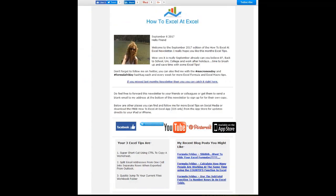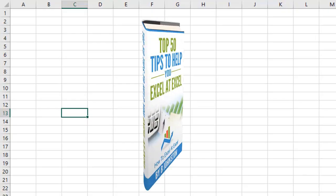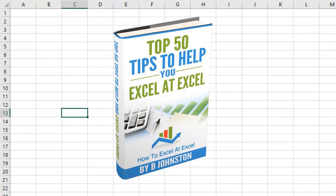And if you want to sign up for the HowToExcelAtExcel newsletter, which gives you three free Excel tips every month direct to your inbox, there's a link below in the description box. And when you sign up you'll get my free ebook which has got my top Excel tips.